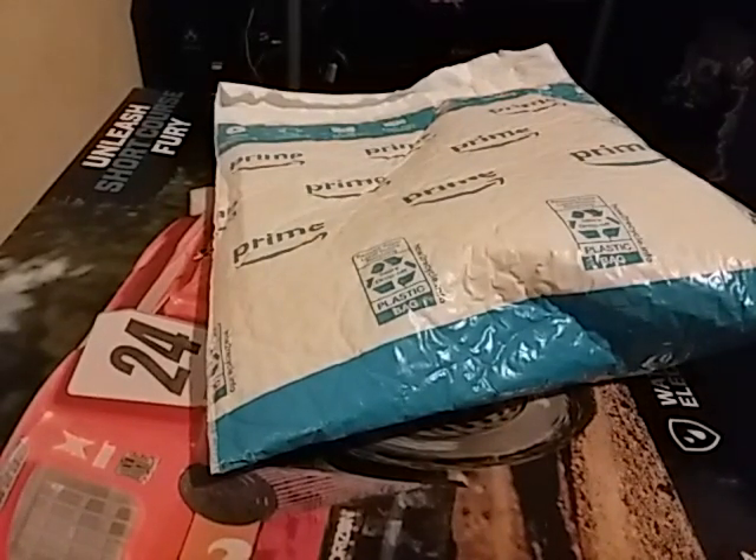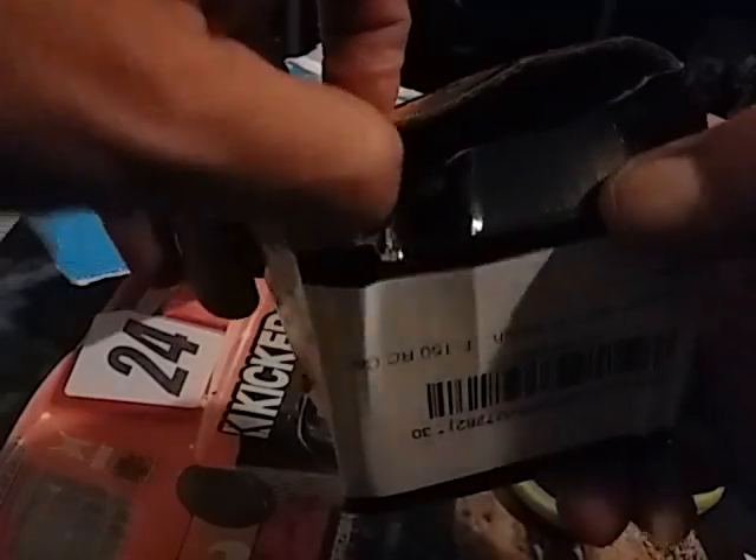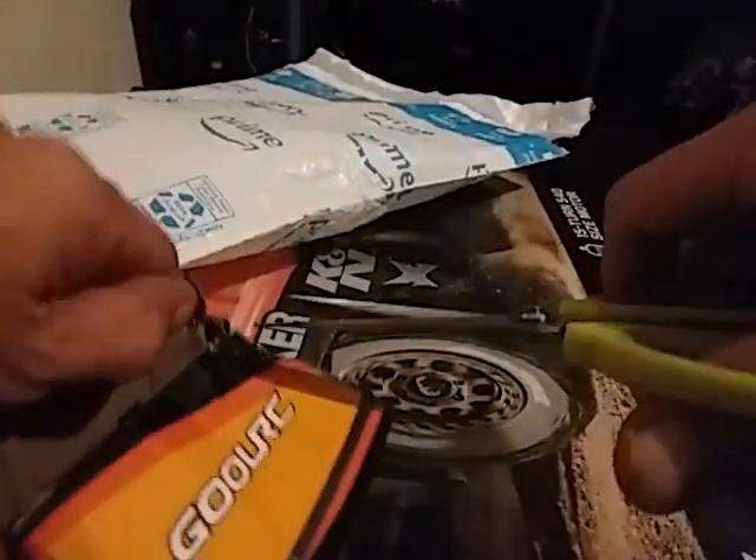I'm back with the motor and this is a true unboxing, although there isn't really anything to unbox. Let's go ahead and open this thing up. This is what I got — a really beat-up box. Man, that is one beat-up box. But it looks like the motor is still okay, and there we go.